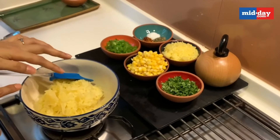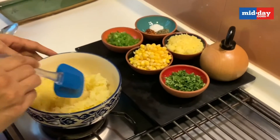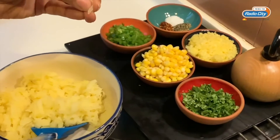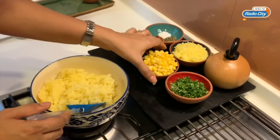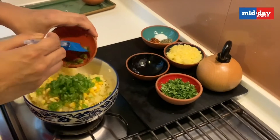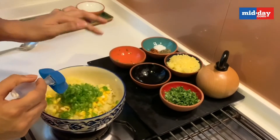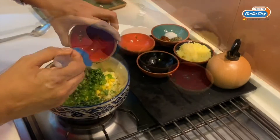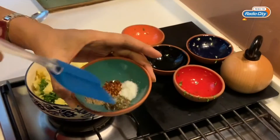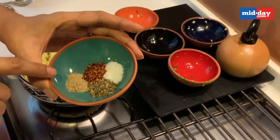Do not overcook your potatoes — make sure the potato is about 80 percent cooked so that it's easy to grate because it still has a little bite left in it. To that you add your corn, your capsicum — capsicum is optional, you can skip it. You add your coriander leaves and the cheese.